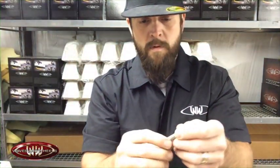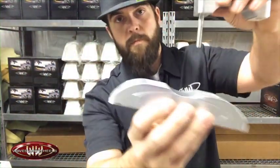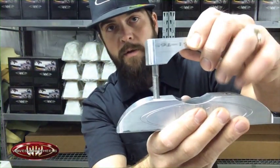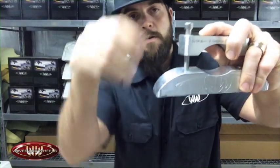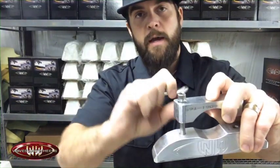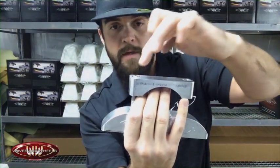First, grab your lock washer, slide it over the fastener, and insert it into the recessed hole in the top of the clamp, then tighten accordingly. As you can see, as the fastener goes down the clamp size gets smaller, or you can use the larger fastener to expand the clamp size. Once the QAPB is tight on the tower, I would suggest alternating front to rear fasteners as you tighten to give it a nice even clamp.